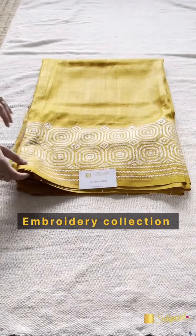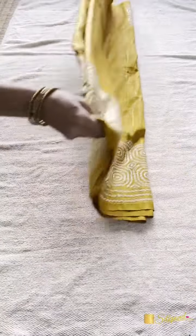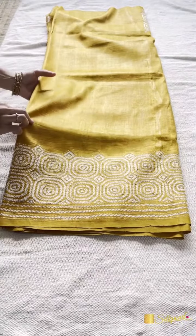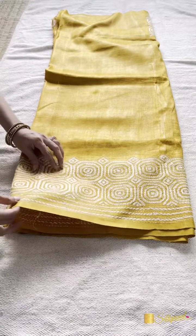Hello everyone, this is from our Tassar Embroidery collection. This is a Tassar silk saree with Katha hand embroidered stitch. It is golden yellow in color with a contrast of white embroidery along the border.